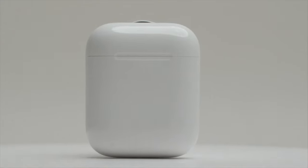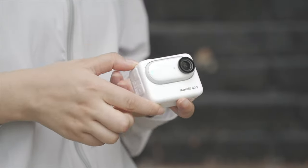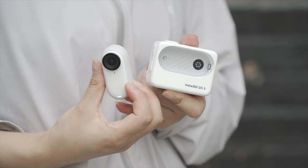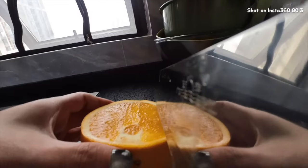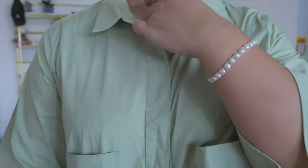This tiny camera is so small it's basically thumb-sized, but don't let its size fool you — it's mighty. You can carry it on your body or stick it to anything. Its built-in magnetic mount makes it a breeze to pop it on metal surfaces. The Insta360 Go 3 is so versatile it's practically limitless.